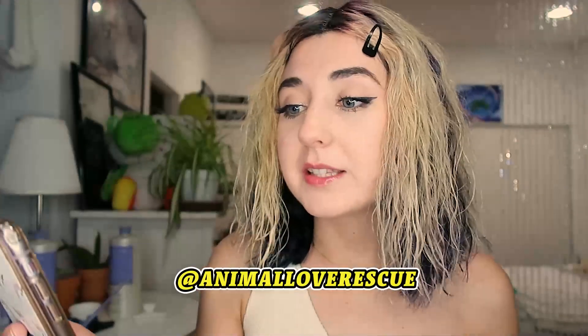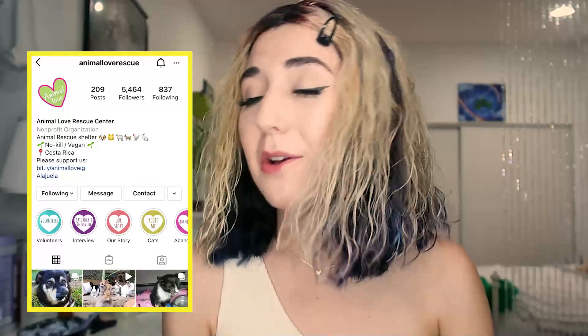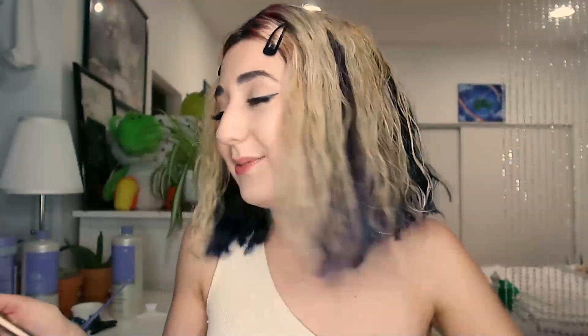I was recently reached out to by Animal Love Rescue in Costa Rica. It is a no-kill animal shelter run by all vegans — love them. They're going through a really rough time right now because where they were getting their support from financially, they don't really have that anymore because no one's traveling over there. There will be a link down below to help donate to Animal Love Rescue. They are the sweetest people and they have the cutest animals — check them out on Instagram, follow them, and let them bless your feed with cute bunnies, little kittens, and little doggies.